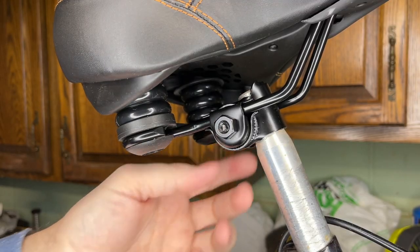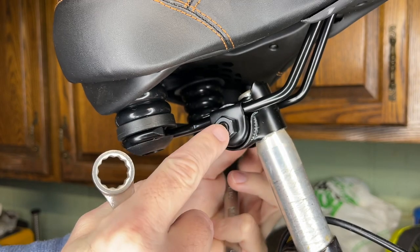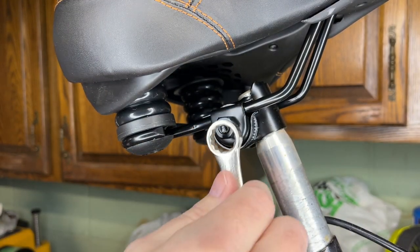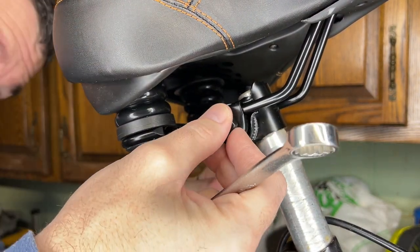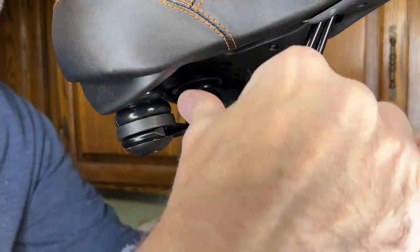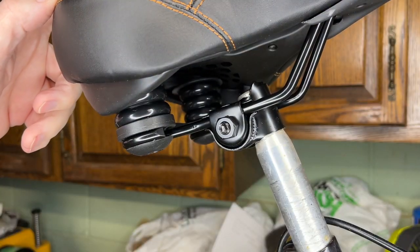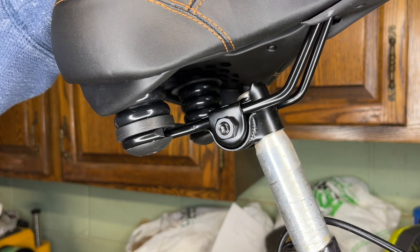Now I'm going to tighten these bolts, keeping them about even. You can see the middle stud — you want it to poke through about the same on each side. The stud is square in the middle, so you can tighten one side without the other side spinning; you don't need two wrenches. That's feeling pretty good for now. Once I get it lowered down, I'll tweak it a little bit, give it a final tightening, and then take it on a test ride.